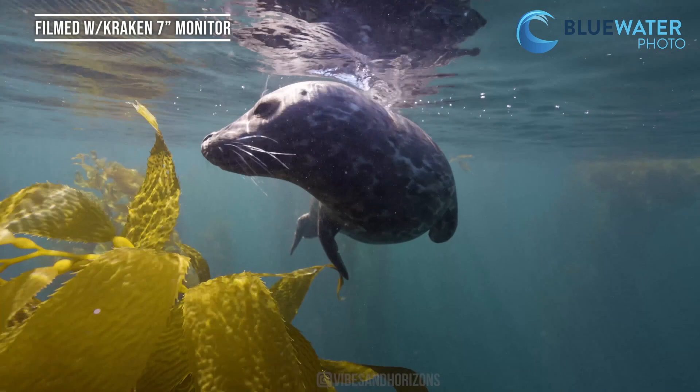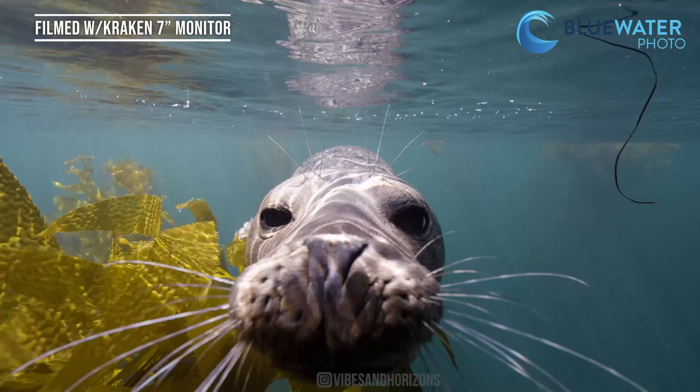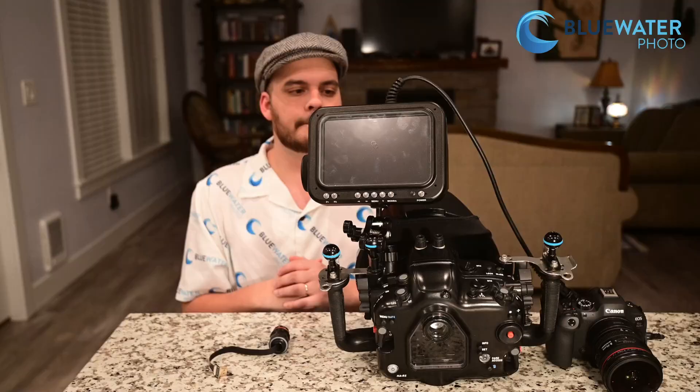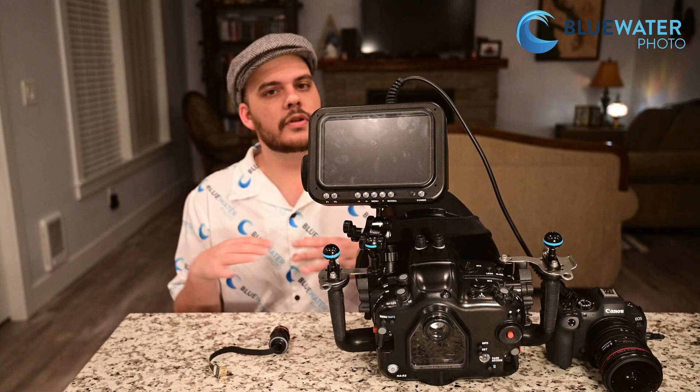It is just a monitor — it's not a monitor and a recorder like the Atomos Ninja V. But because of that, it comes at a really great price of $18.99 for the full package. It's self-contained, can dive down to 266 feet — that's 80 meters — and it's just an all-around great tool if you're really getting into video and need to see what you're doing underwater.